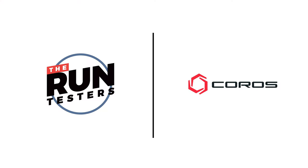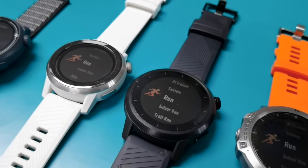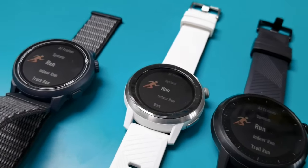Hey, it's Mike from The Run Testers, and I'm here to talk about an announcement that we will be partnering up with the folks at Coros. We've followed the Coros story from the start and we've tested, reviewed, and lived with all their watches. So when Coros approached us to see if we'd like to work together to really get underneath the skin of the tech in their watches, it was something we were keen to explore.